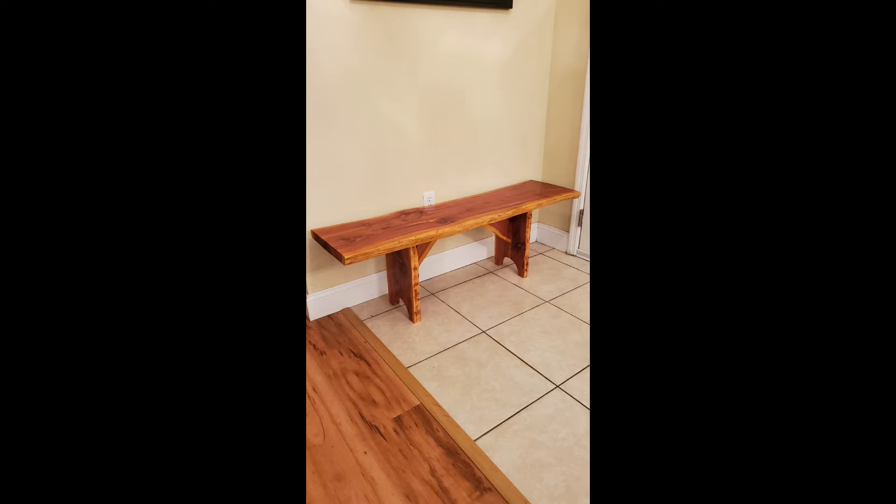Hello everybody, I'm Chris and this is Grindwood Woodworking and you are watching the building of this cedar bench.